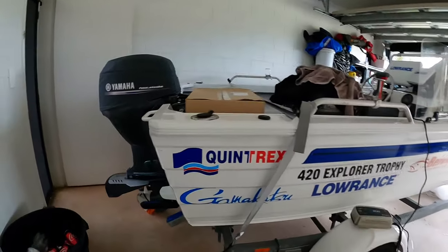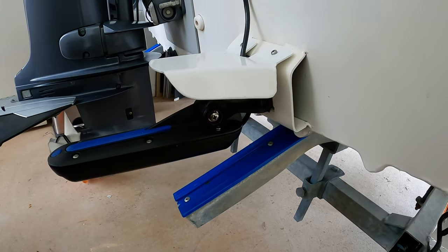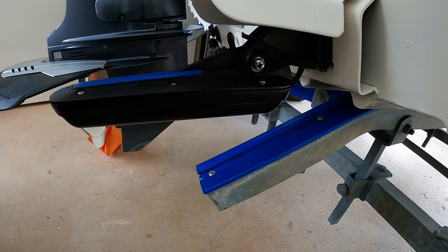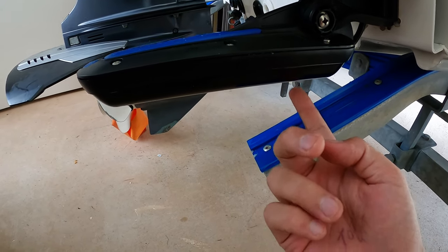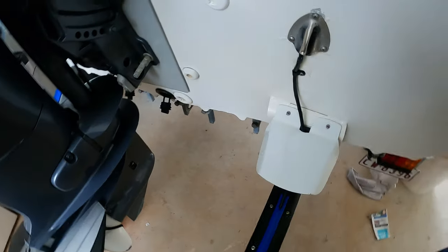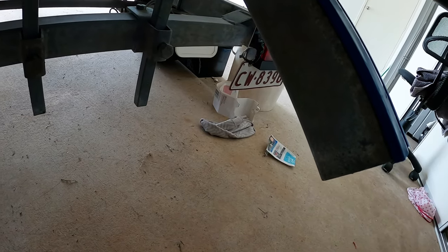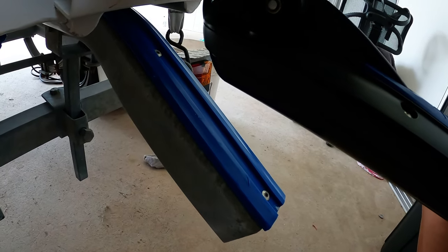We're back at my little beast here. Let me show you my transducer setup that worked for me. My unit is Lowrance - this is the active imaging three-in-one transducer on a total scan bracket. Now, the reason why I say the pros are right but not entirely right is because every boat is different. The pros put a ruler under here and say your transducer needs to be level, but that's not entirely true.